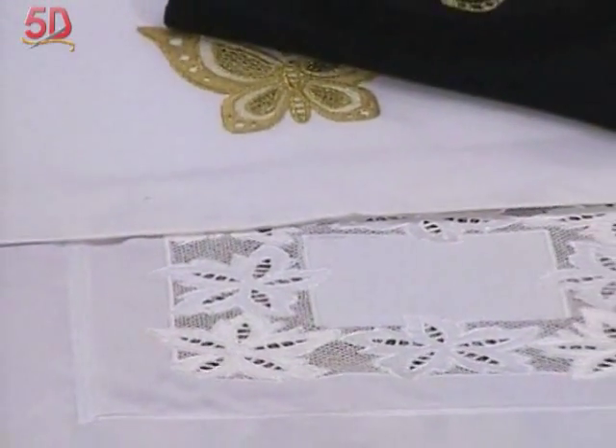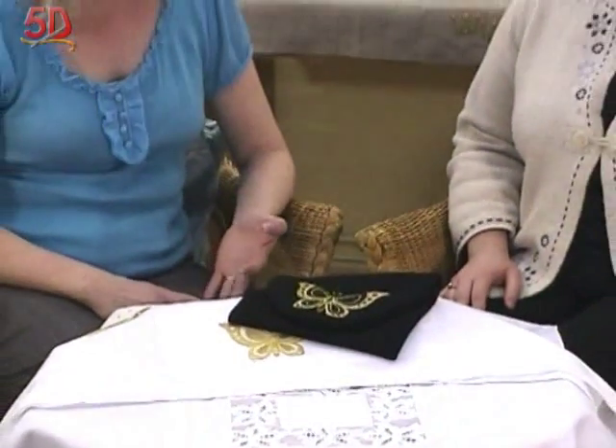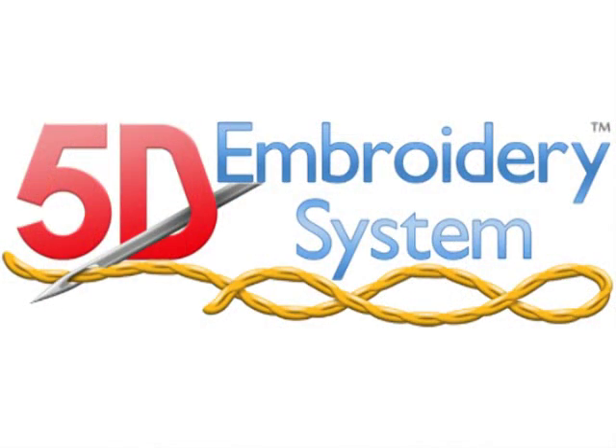This is amazing, Trina — all the different things that you can do with the texture, the lace, and cut work tools and that sort of thing. It's very exciting. A lot of fun. Thanks for sharing with us today. You're welcome. Bye-bye.